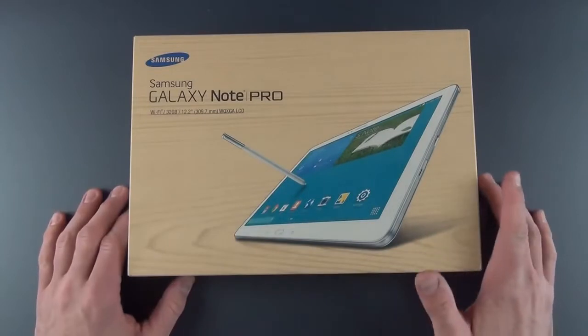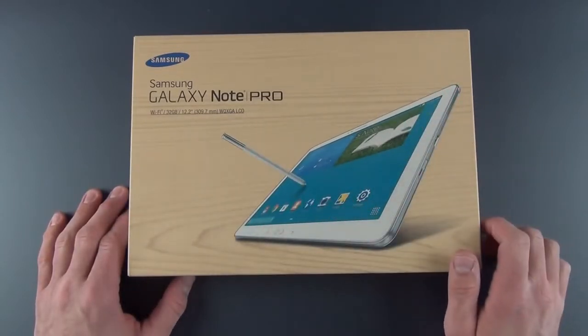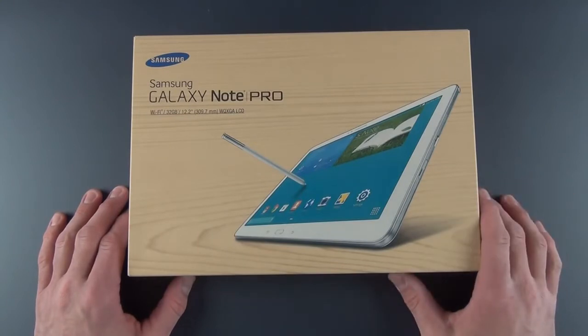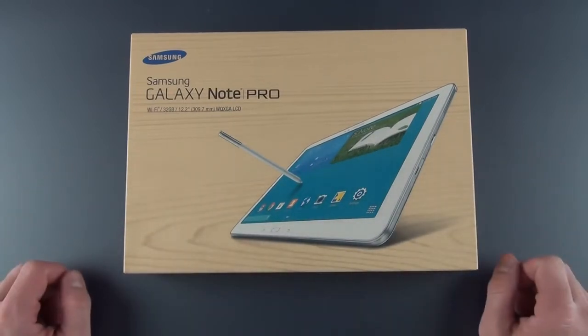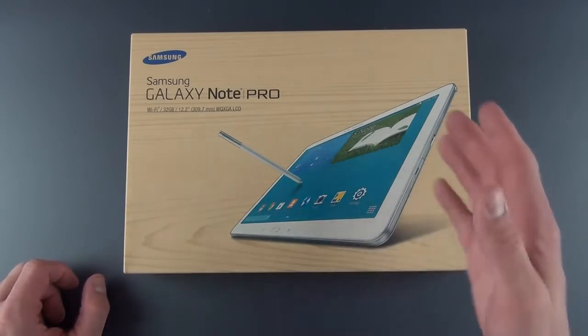In terms of the Note, it's just a version of the Galaxy Tab that includes a built-in stylus, just like the Note series we've reviewed before — the Note 3 and the 10.1. But the Pro series is geared toward pro consumers, or people who want to produce on their tablet instead of consume on their tablet. So it's geared toward multitasking and that sort of thing.